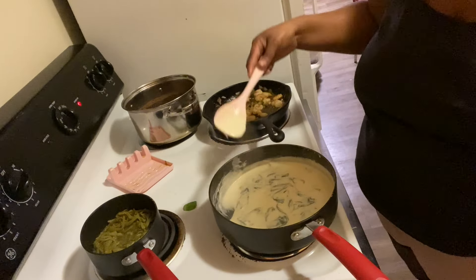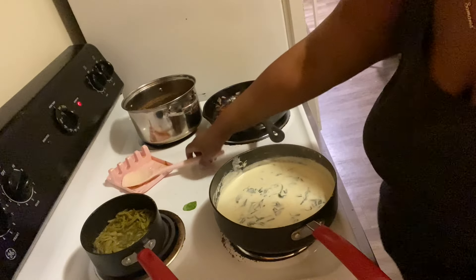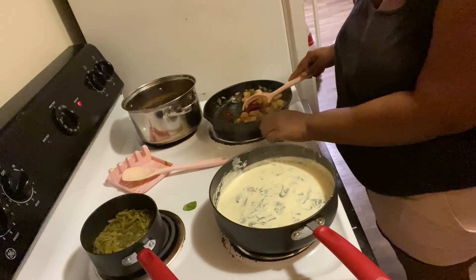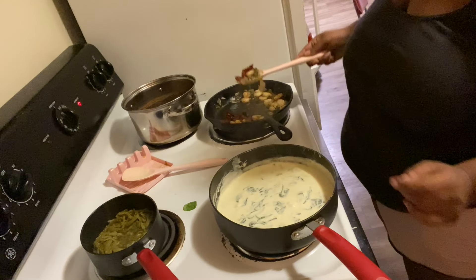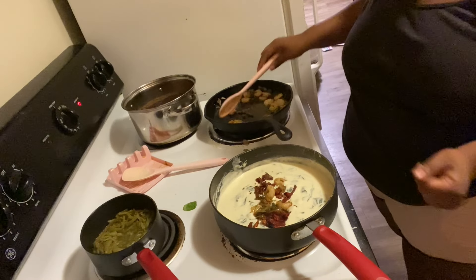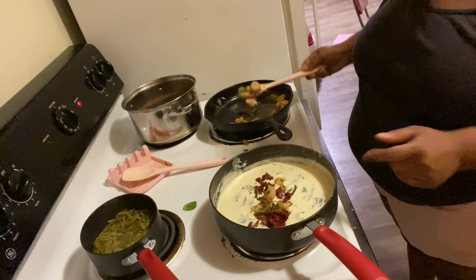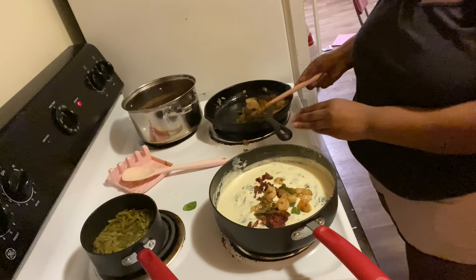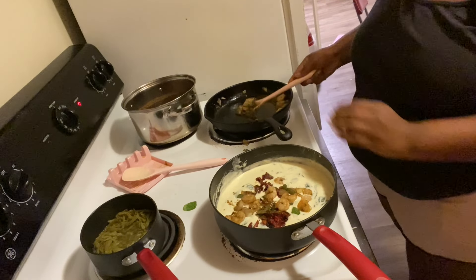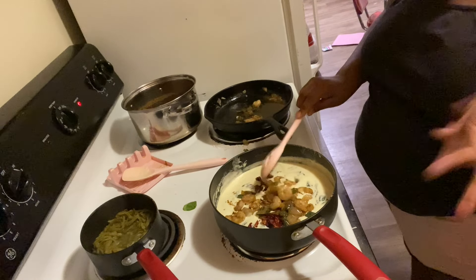Yeah, I'm cooking salmon and shrimp — salmon, not sandwich, salmon. Is your pizza good? I can tell because you're on your third slice. Just keep stirring and it's going to get thicker.